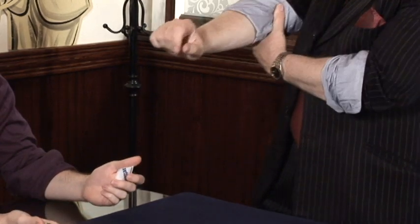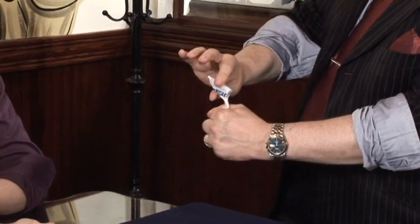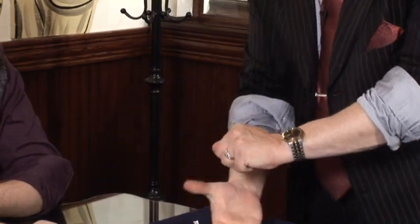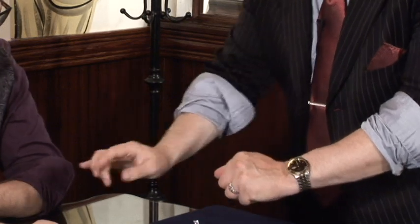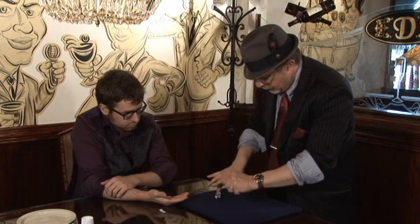And we pull the sleeves all the way up — that's important. Now the sugar goes here into the fist, just like this. Can you see it going in? Keep your eye on the hand. Make sure nothing falls out of the hand. The bean goes in next, and then the dime, and then the paper. So everything goes into the hand.